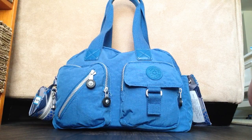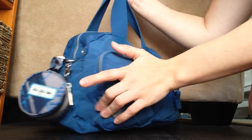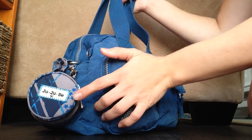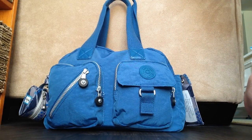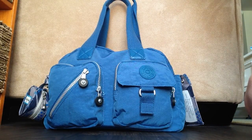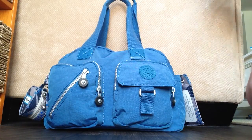Hi everyone, this is a packing video for the Kipling Defia in Mitchell Blue, and I have it paired with some GGB accessories in Stargyle. This is packed up for a five-month-old for a trip out shopping or just a quick trip out. It's got everything I need in there for him. So let's go ahead and start.